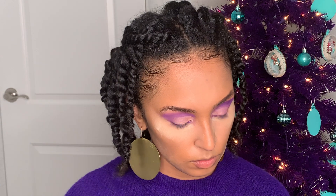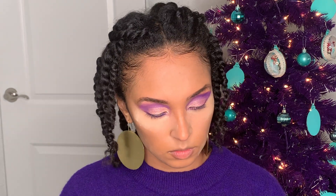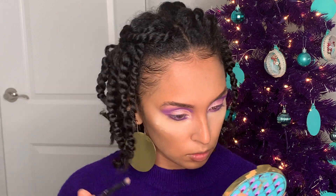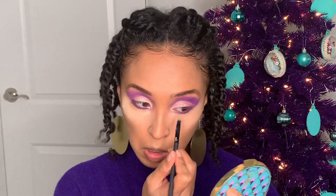Next I'm going to go in with the shade Compass from the Rain Forest of the Sea palette by Tarte, and put that in my inner tear duct. I used some water to make the color pop a little more.